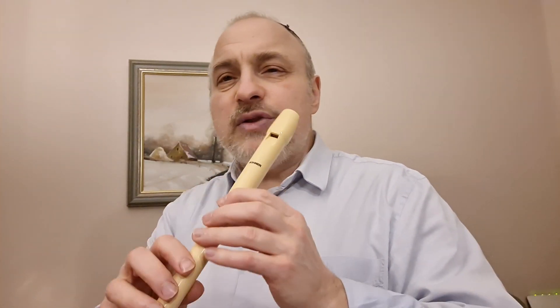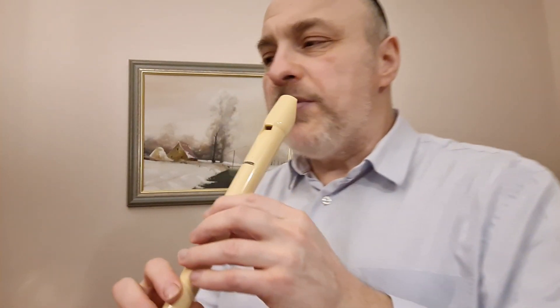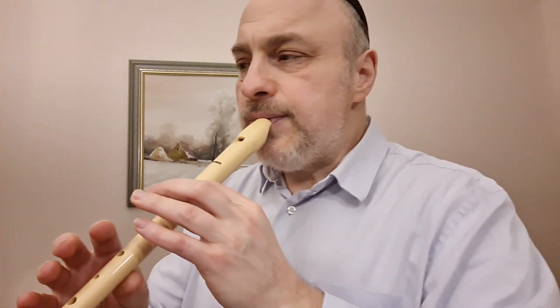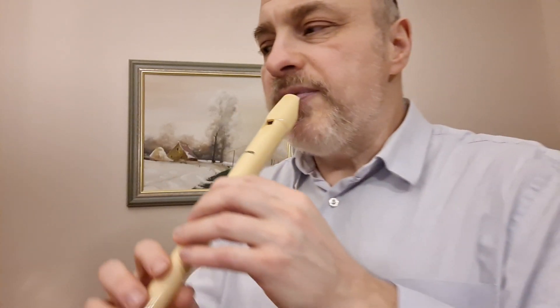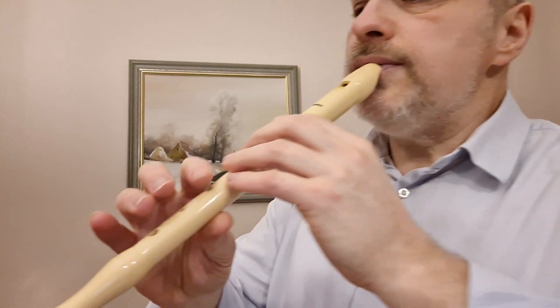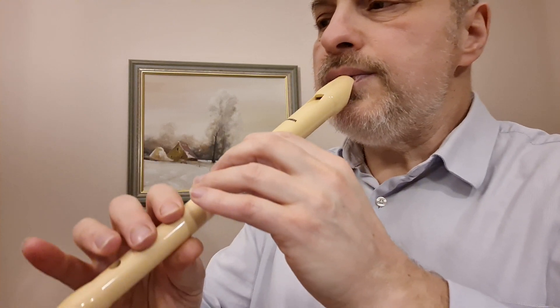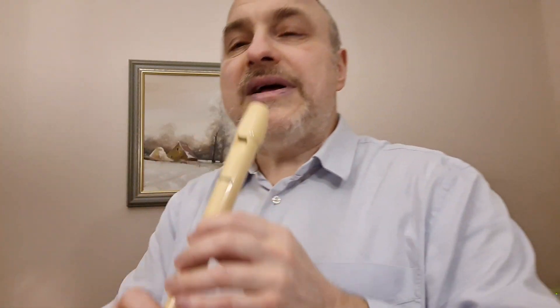А если мы с вами переходим сейчас на блок-флейту, как это будет дальше звучать? Давайте посмотрим. Мы пришли на блок-флейту, и совсем другой получился образ у нас. Блок-флейта звучит очень хорошо внизу. И вот в конце мы играем такой такт, где уже не только в начале будет ударение, а каждая четверть получает ударение.